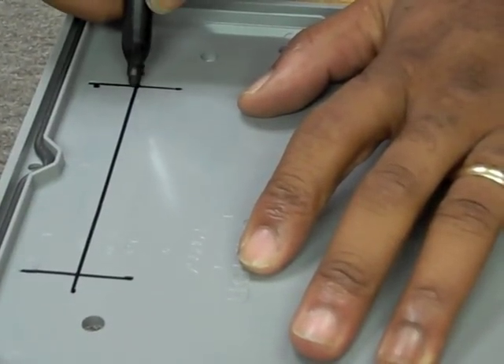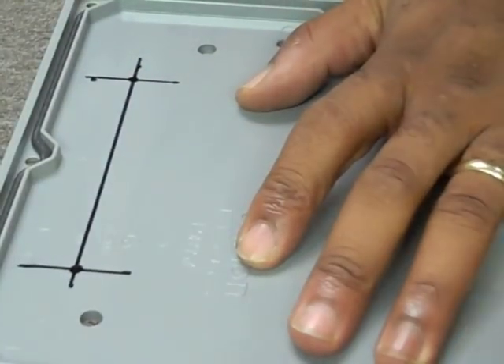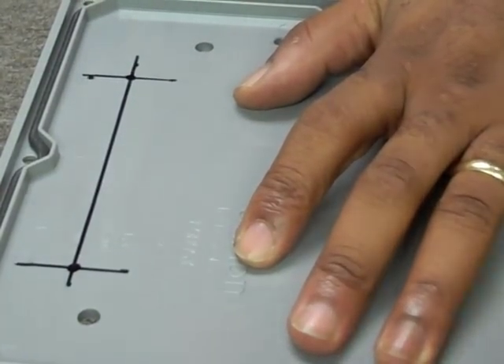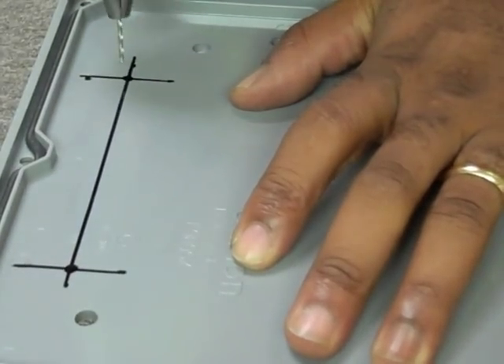Now that the locations are marked, you can drill the holes. We recommend using a small bit first to drill a guide hole, then a larger bit to finish the hole.